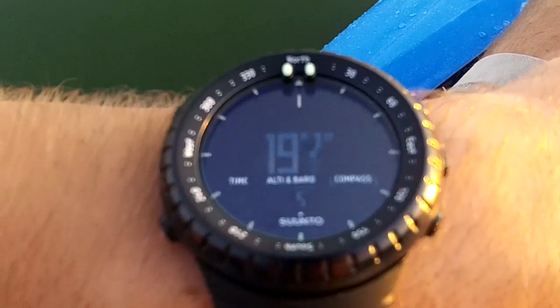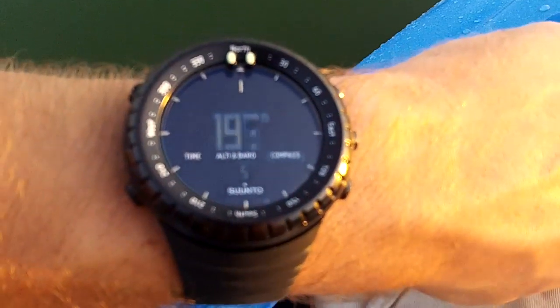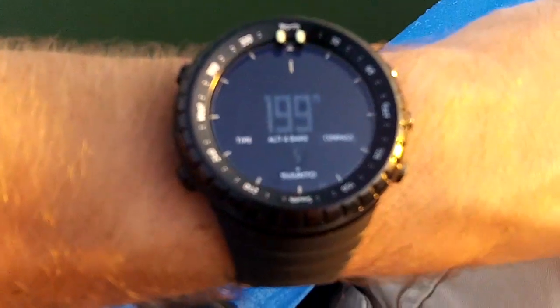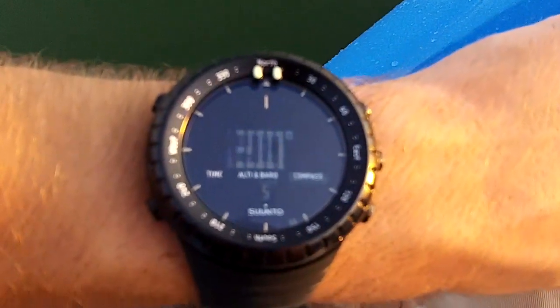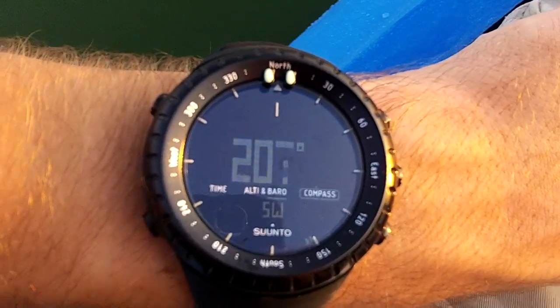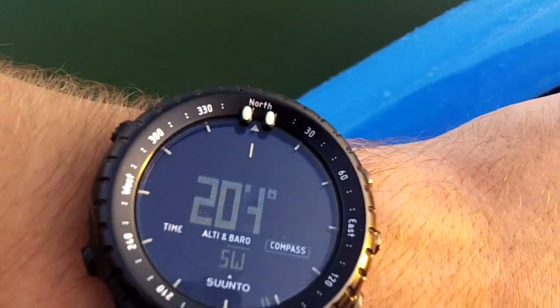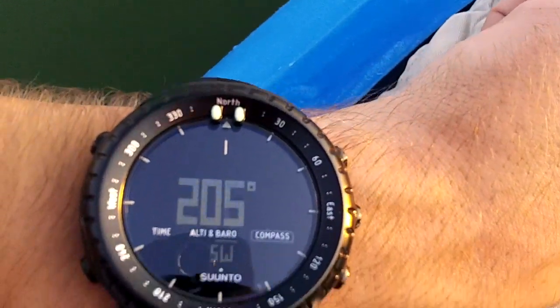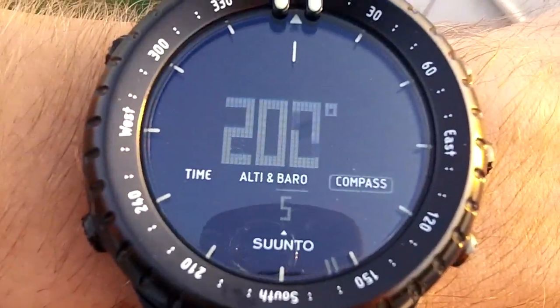The last cool thing this thing's got is a digital compass. So I can set my bearings, and I always have a compass on hand — even though I would carry a legitimate liquid-filled compass, because I don't think you can always rely on technology — but it's definitely better than having nothing. If you don't know how to use a compass, I'm not going to explain it to you, but it's very cool. It gives you the degrees and actually the general direction.